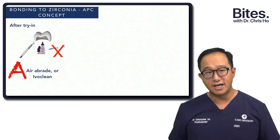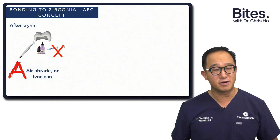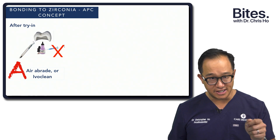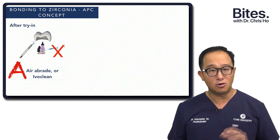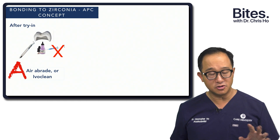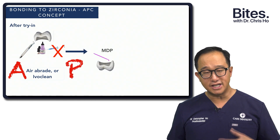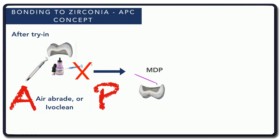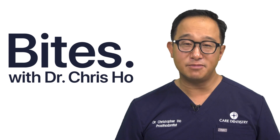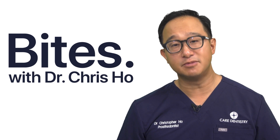To summarize: I try in the restoration — my crown — and then I would air-abrade with 50 microns, about a centimetre away for 20 seconds. Or, if you don't use air abrasion, then you'd use Ivoclean. But we don't use phosphoric acid. Then we use an MDP primer — something that has the MDP phosphate groups. And then the C stands for our resin cement. The answer is: we can bond to zirconia if we stick to these simple rules of the APC concept.